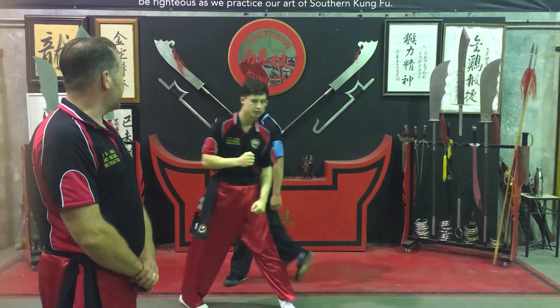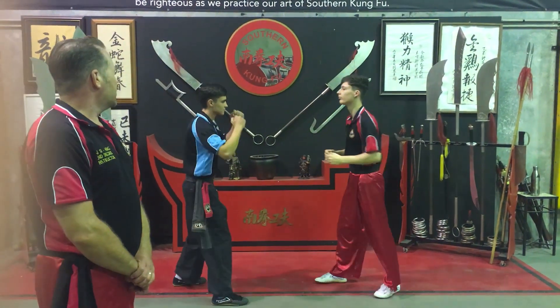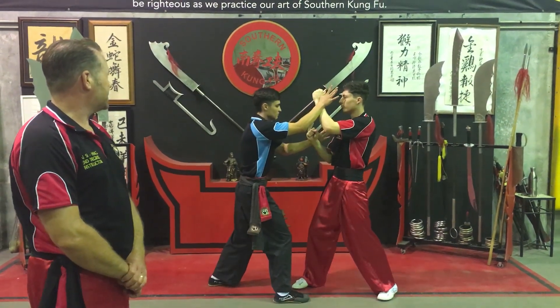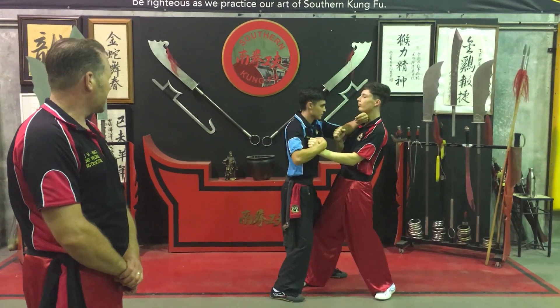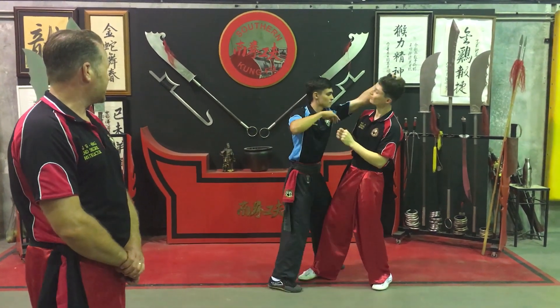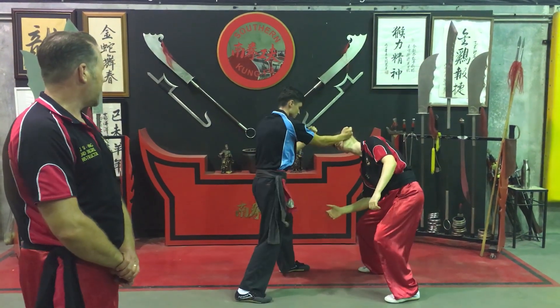Samson Heung is going to do a variation. Again, he's going to do Come Kill Pok to the head, he meets resistance. This time he's going to turn straight into the Tan Sao, then Tan Sao again. Then he's going to finish him off with a Pop Sao, pull down, control, and then Gow to it.